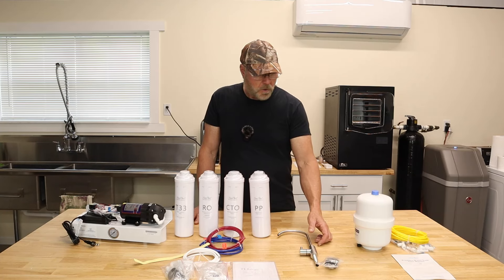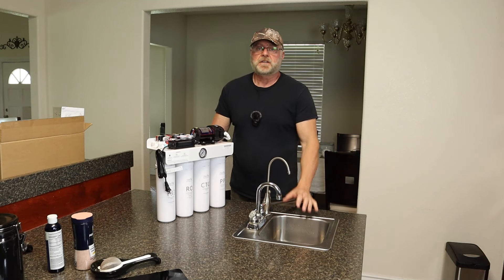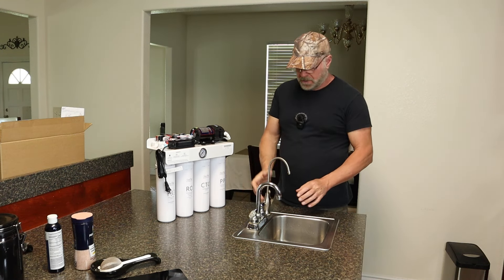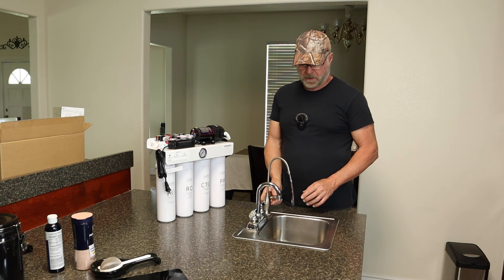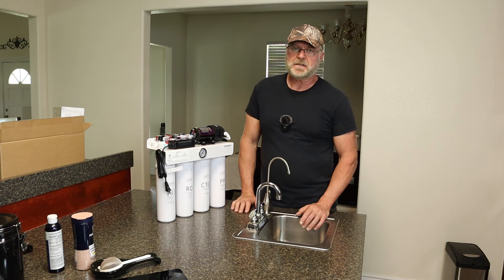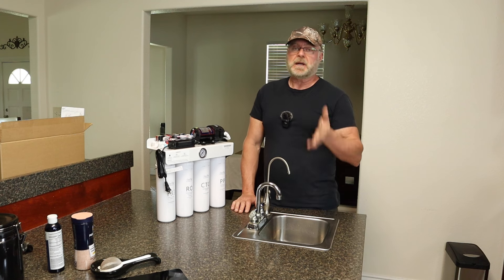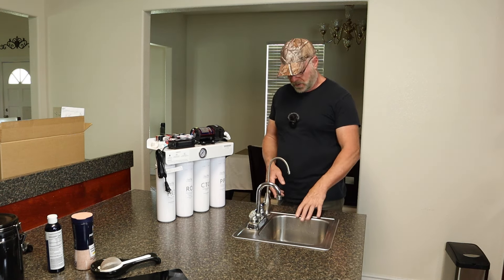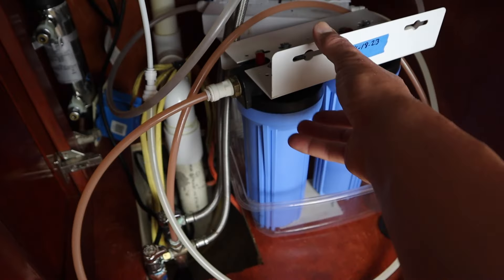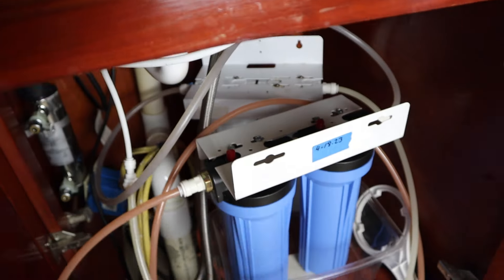We're going to install this in my kitchen island. This is the island sink where we're putting the reverse osmosis system — we have a small sink here and an old faucet to filter water. The water filtered out here, as far as TDS — total dissolved solids — it only filters it down to about 488. The old filtration system consists of two carbon block filters.